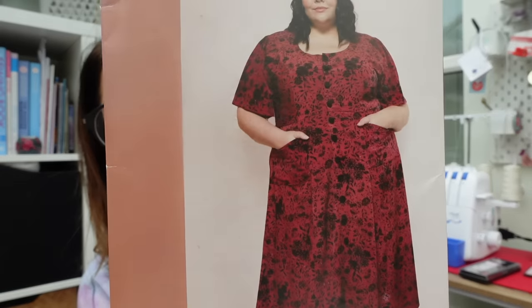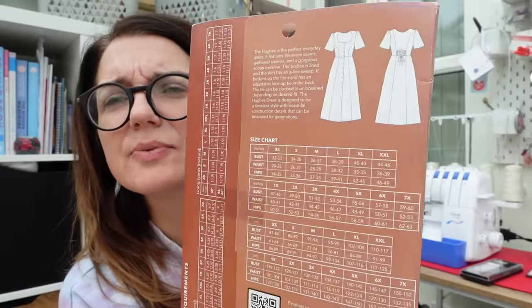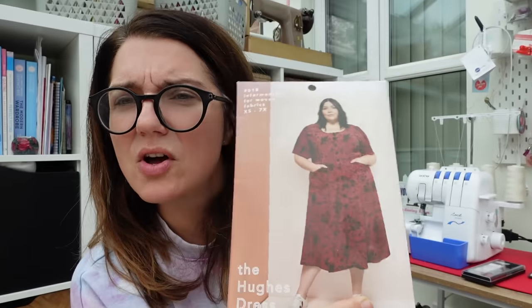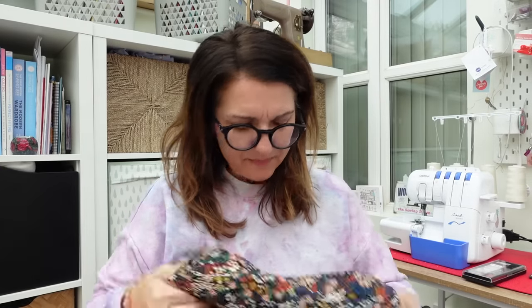Another more involved option is the Friday Pattern Company Huge dress, which has princess seams and a tie back so fitting might not be too bad. It's a nice autumnal dress as well. It's always nice to get a fabric you wouldn't normally choose but actually really like.